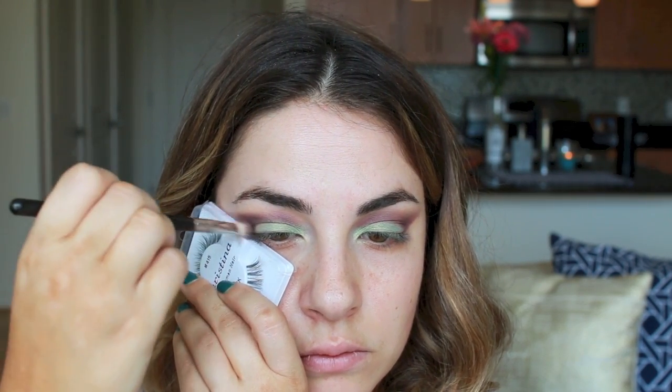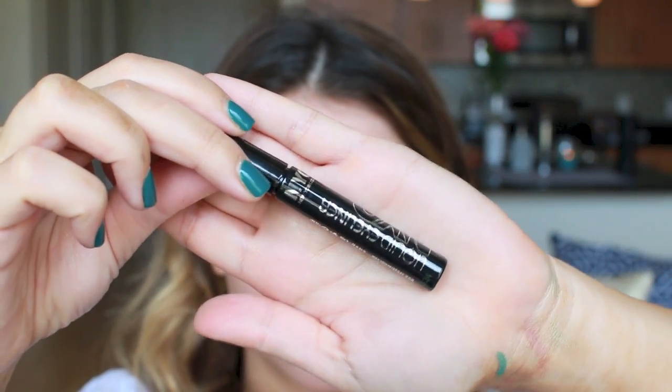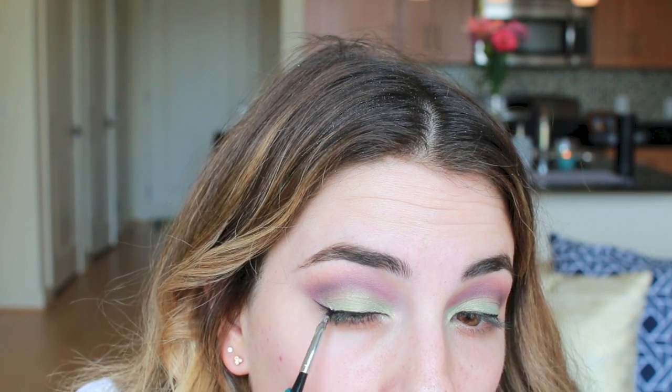I also use the flat edge of my false eyelashes case to help create a more crisp edge, and I just quickly ran some Dip Brow by Anastasia Beverly Hills Pomade into my eyebrows to give more definition. Grab your favorite liquid liner to apply on the top lash line and extend the line towards the tip of your eyebrow to create a very flattering wing.